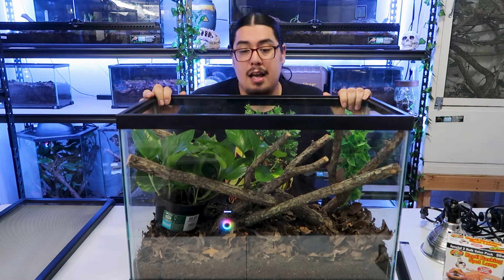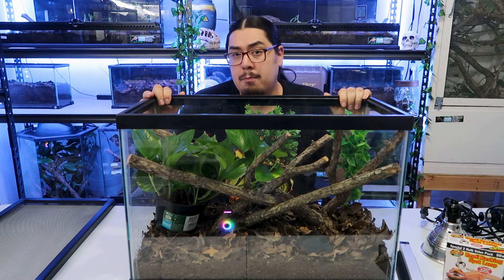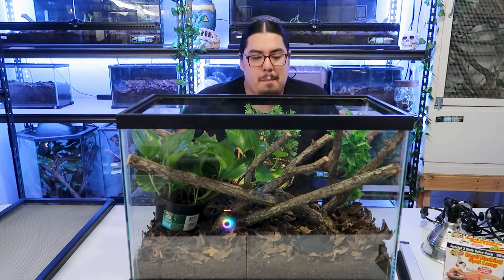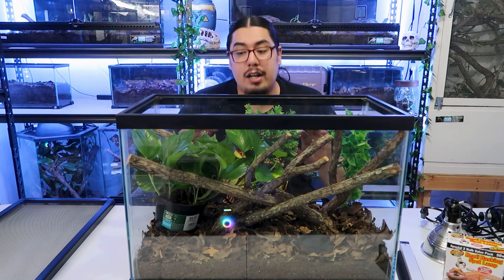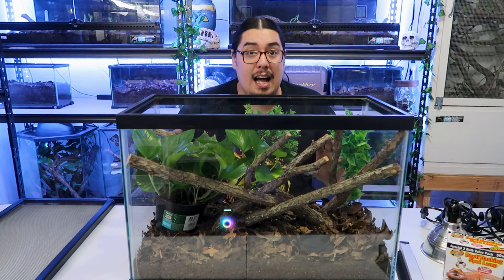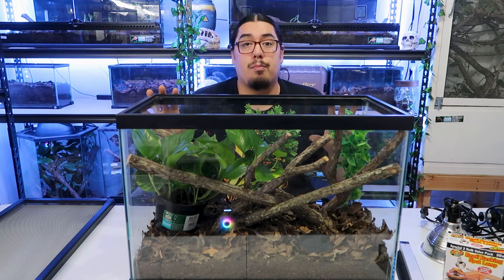We're almost done. I do want like two more sticks in here — it still feels very bare to me. Green anoles really like clutter. They really like to hide. They don't like to be out in the open. When they're out in the open, they turn brown — they get scared. When they're brown, they're stressed. When they're green, they're happy. Now there are brown anoles as well — don't get that confused. Brown anoles are brown at all times.